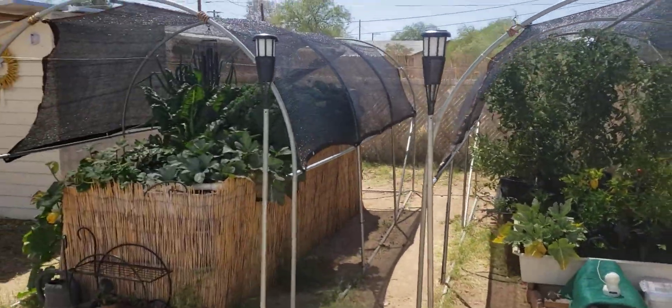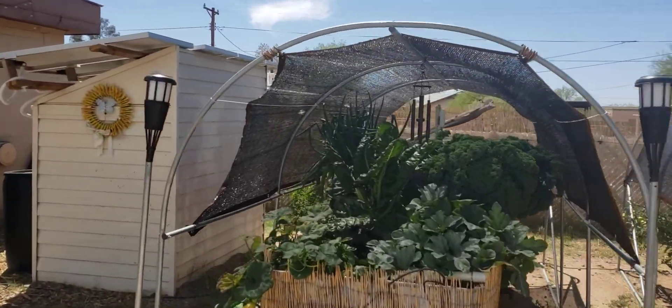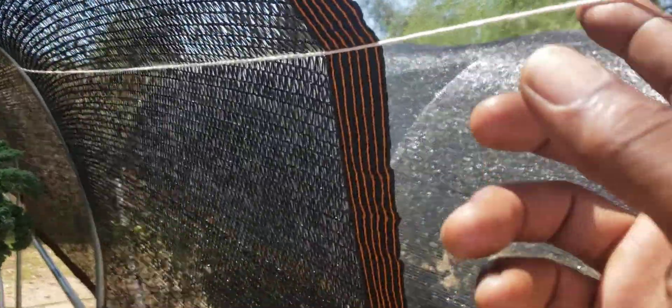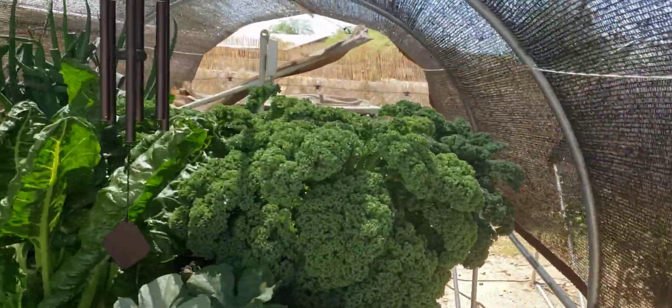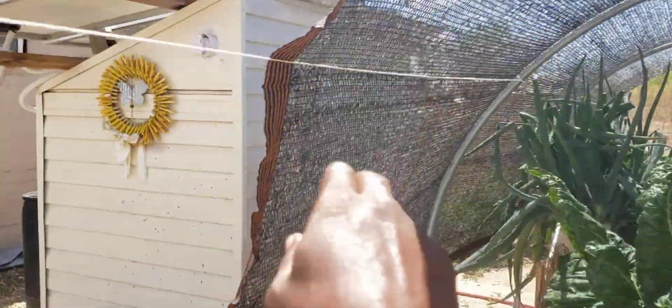Now take a look guys. You see how we utilize the very inexpensive netting — you can get it from any big box store. A little thing that I added on to it is the use of twine. I love using twine. The twine actually spreads the netting out a little bit, gives you a little more room to move down the sides.